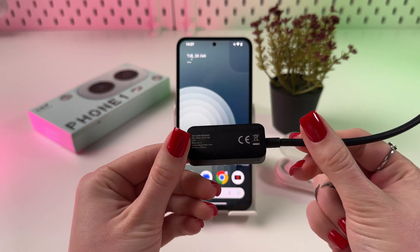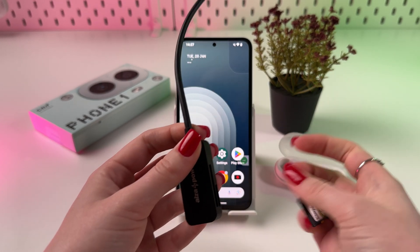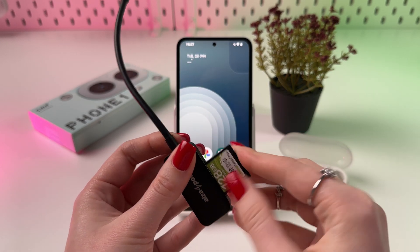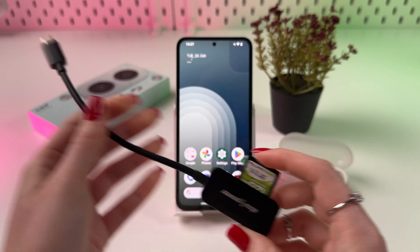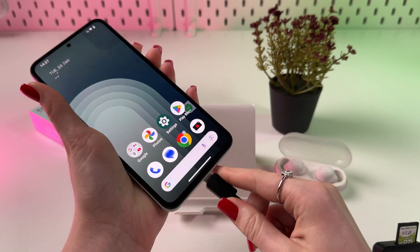In my case, I got this SD card reader with Type-C, and now I just need to put my SD card here, like that, and simply plug this Type-C connector into the phone.